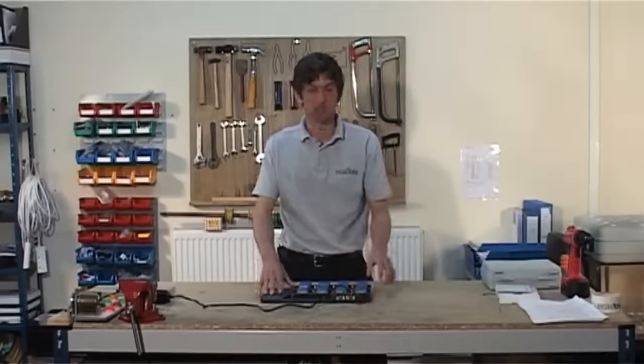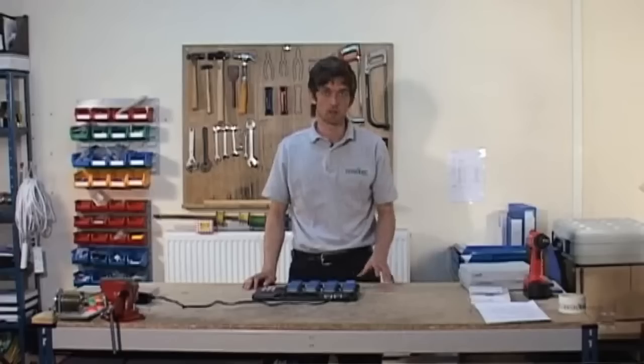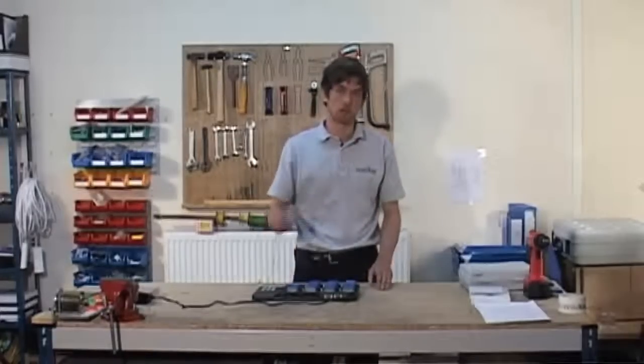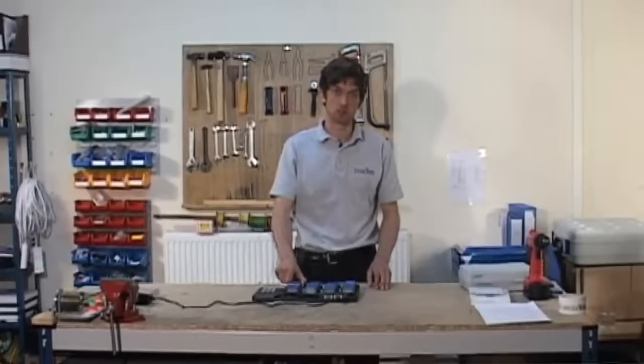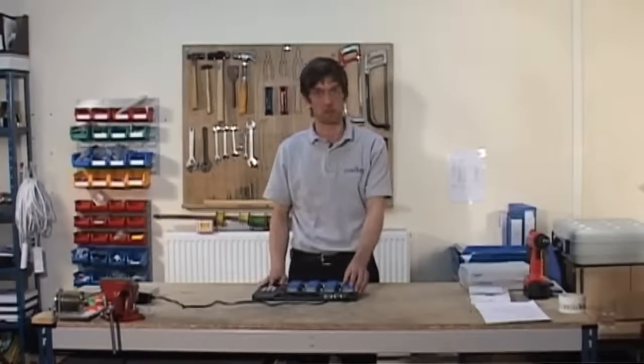When you first plug this in, there may be a software notification on the base station. Just allow this update to happen without interrupting the power or removing the Habmeter units. You should also bear in mind that on powering up the base station or replacing a Habmeter onto the dock, there's a five minute delay before you'll be able to sign out one of the Habmeters.